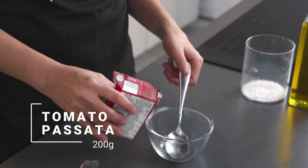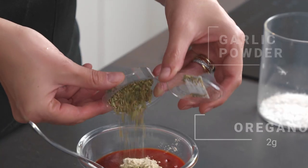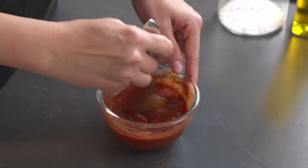For the tomato sauce, I'm going to use a good tomato passata. I'm going to put it in a bowl, add some garlic powder, a bit of dried oregano, and a little bit of brown sugar. It's going to break the tartness of the tomato. Give it a good mix.